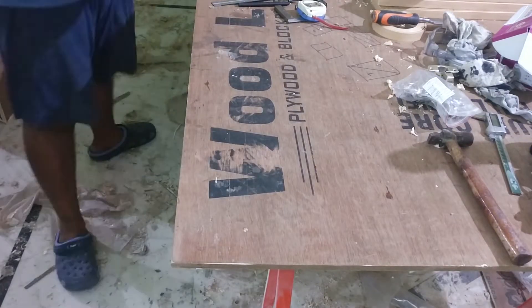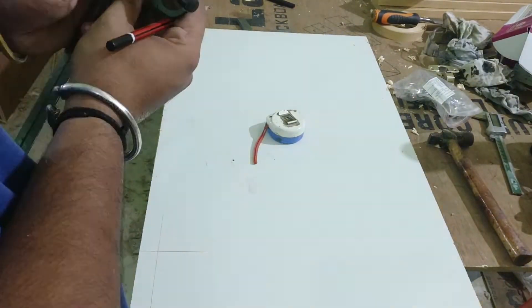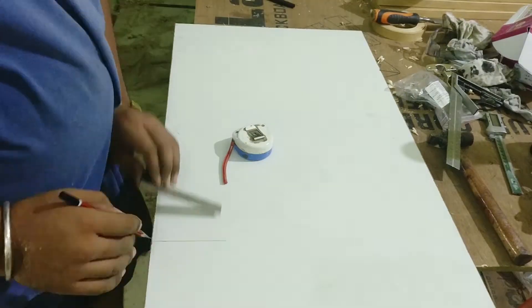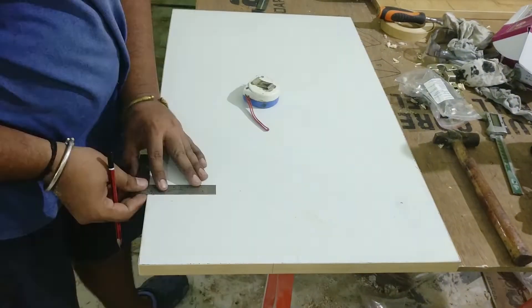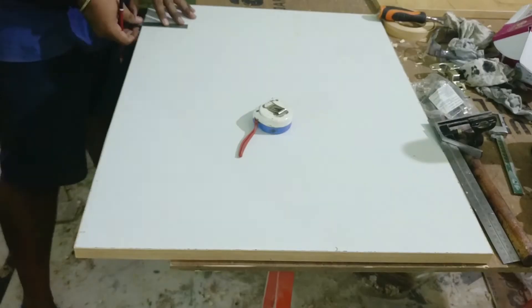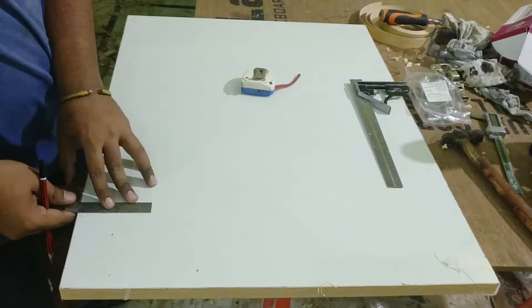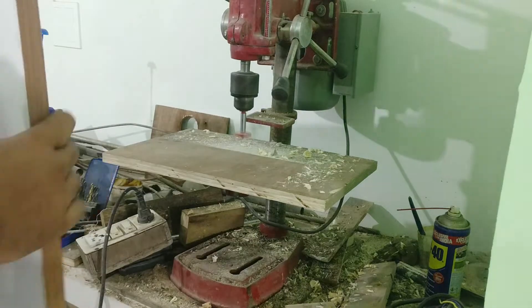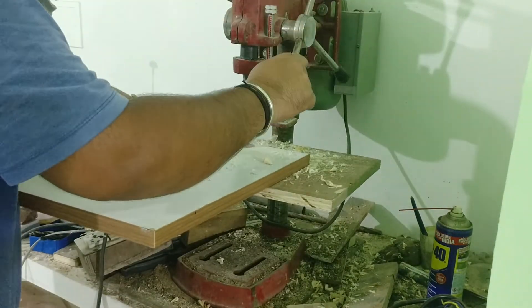For this build I'm using 35mm soft-close hinges. Make sure to have the right orientation while marking onto the doors, because if you mark it wrongly it's not easy to fix that mistake. That's why I took some time to mark all the hole locations. With the help of a Forstner bit, I drill the holes for the hinges and then start the installation.